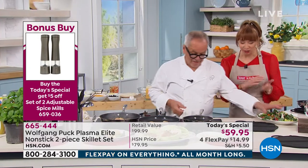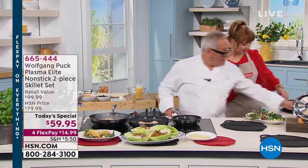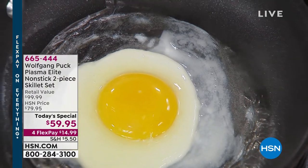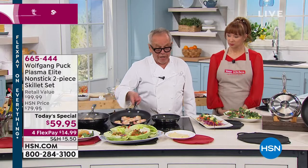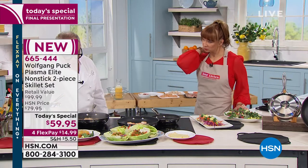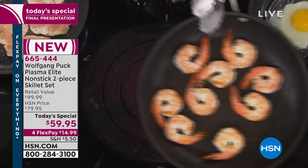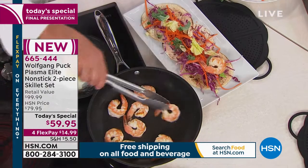Look at your egg — it looks like it's even lifting itself out of the pan. I always told you to heat up the pan really hard, but with this it doesn't matter. With this pan, it's actually better to just put it in at medium heat. There's no skill level involved in getting great results — you land on your feet immediately.